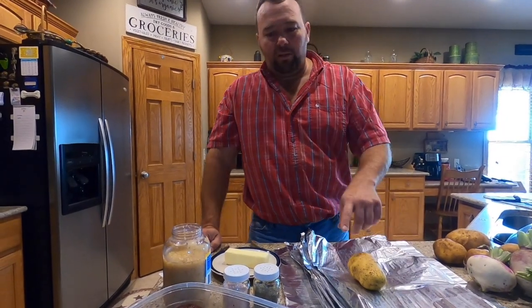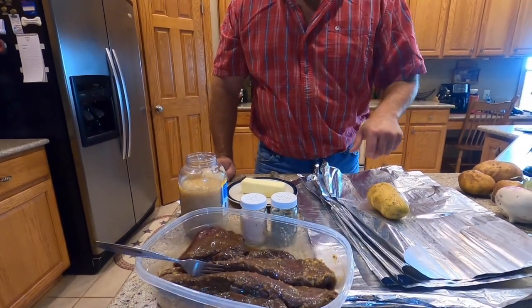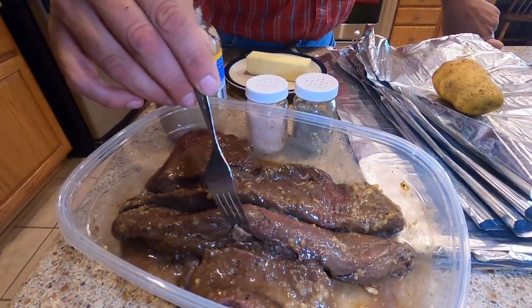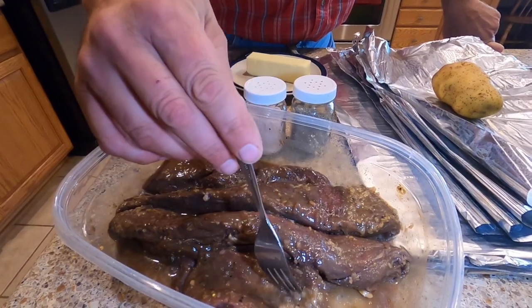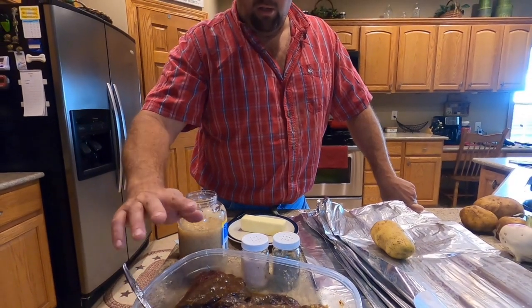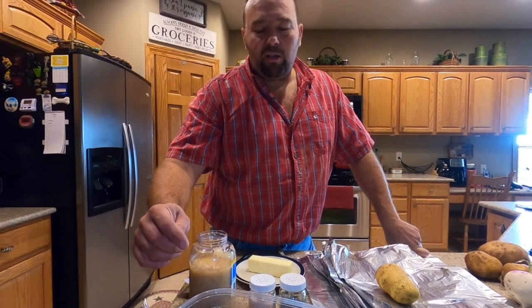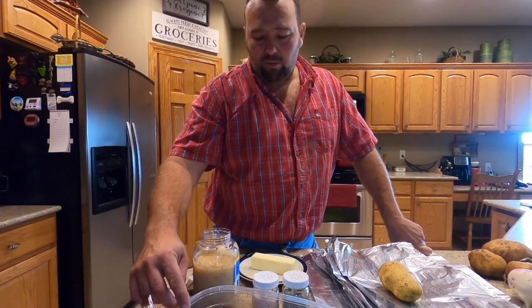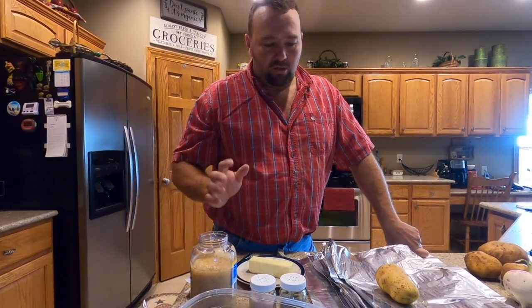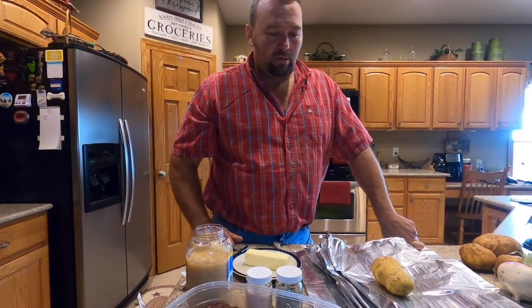Hello everyone, welcome back to Outdoors and Country Living. Tonight for dinner we're going to cook some venison. I have the two inner loins out of a deer that we've harvested and also a couple pieces of the rump roast sliced about an inch thick. I put some Italian dressing on this, about three tablespoons of minced garlic, about a half a cup of soy sauce, and about a quarter of a cup of balsamic vinegar, then salt and pepper to taste. I let that marinate for about 24 hours — smells delicious.